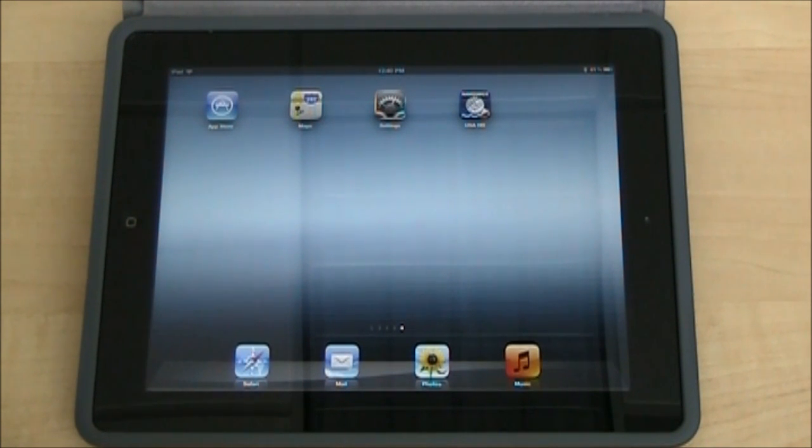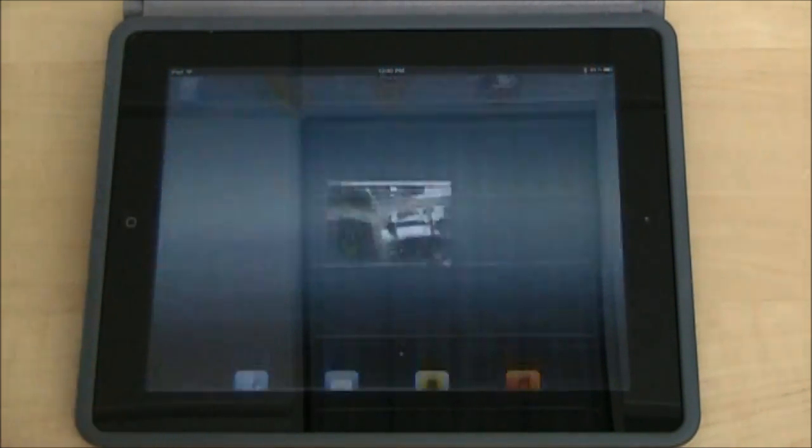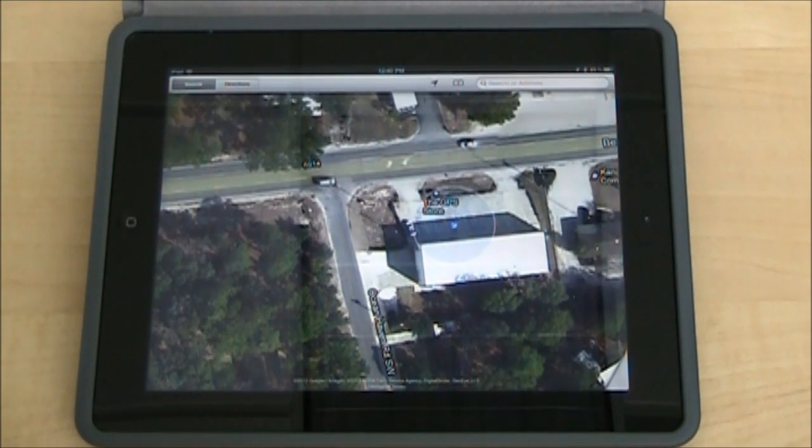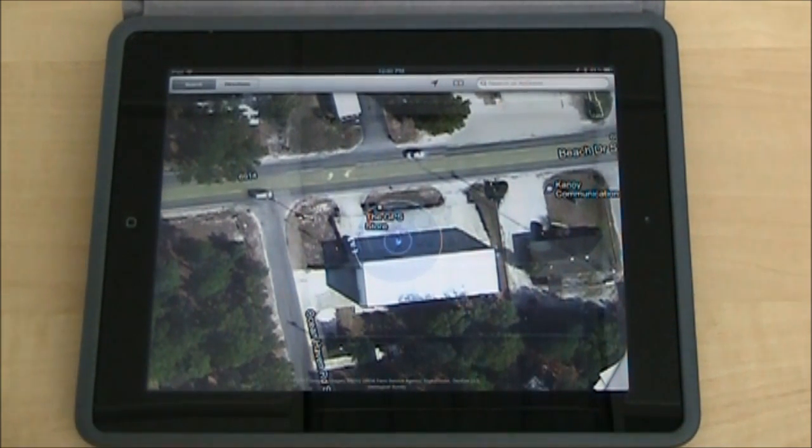Now that we've connected the Glow receiver to the iPad, we're going to go ahead and open up a mapping app and check out the position. We're going to use the standard map app included in an iPad, and as you can see, it's showing our location right there in front of the store. The antenna is currently outside on a vehicle in front of the store, so we're about 15 feet away from it, and it's communicating and updating position.